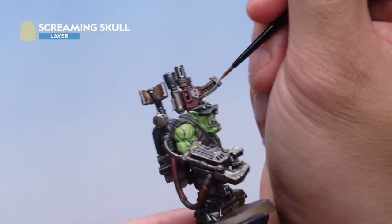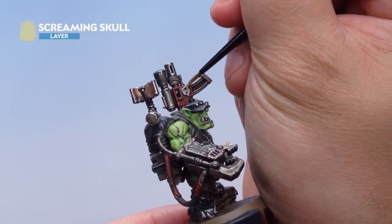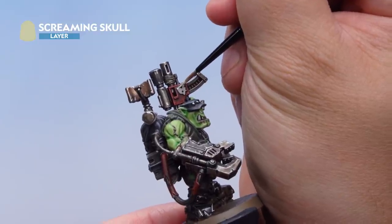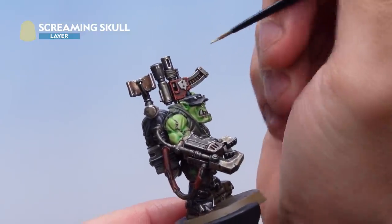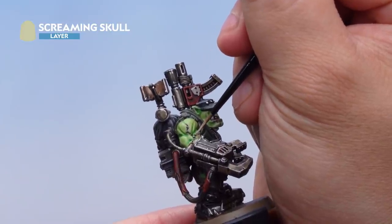With that done, I've got some Screaming Skull and I'm applying a highlight to the edges of all those cream areas and the top of the teeth. While I've got the Screaming Skull out, I'm also going to pick out the stitches in his arm very carefully as well.